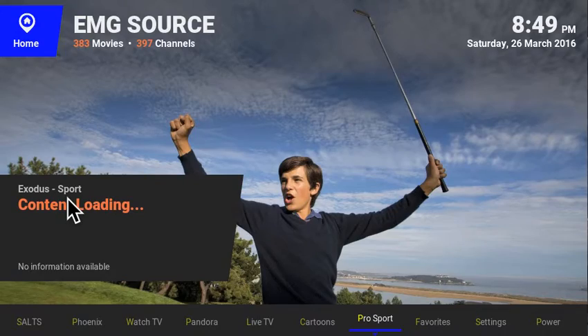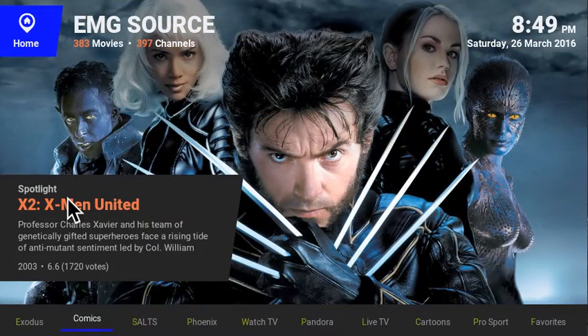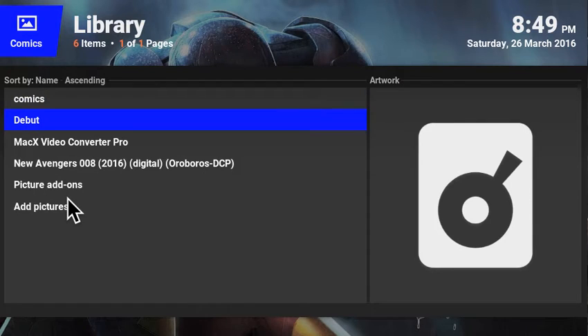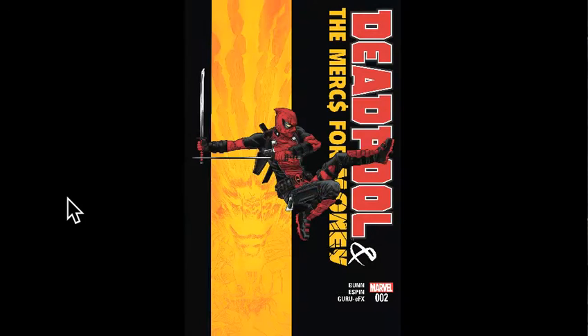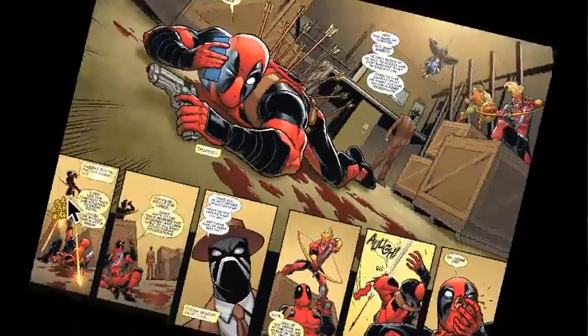There were no changes to sports or anything else. The comics section — you won't get this when you download the build. The reason is I'm still working on how to make it easier for you to access comics, maybe finding a server I can log into. The comic files are big and if you're loading this on an Amazon box or stick I can't preload them because it would overload it. But if you're into comics it's a nice way to read them — you can turn the page and so on.